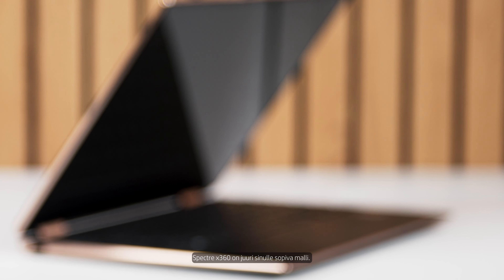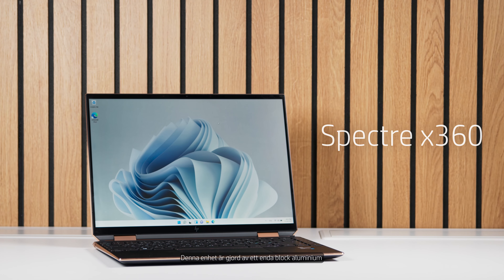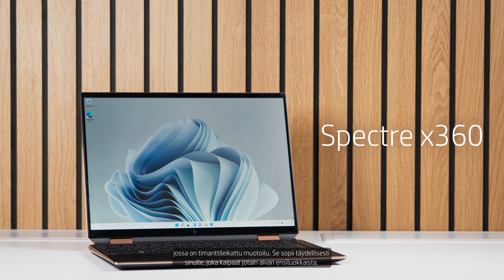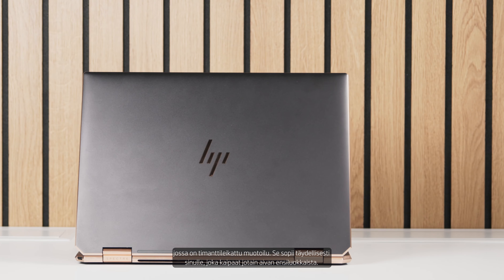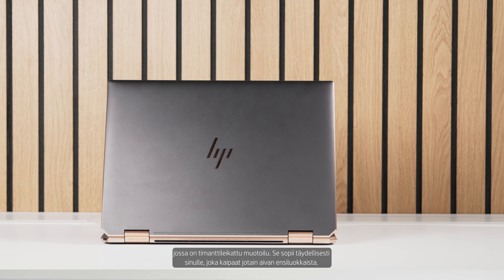And if you really want a top-shelf product, the Spectre x360 is the model for you. This device is made from one solid block of aluminum with its diamond cut design. It is perfect for you if you're looking for something that is truly premium.